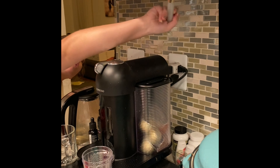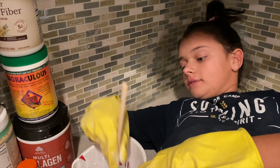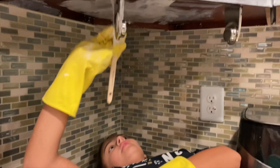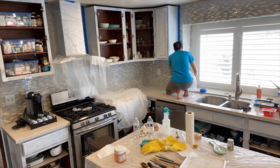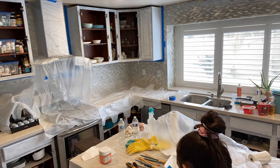Some spots were difficult to prime, but I just found a comfy spot to do it. This was the fun part — the sanding was the hardest because you had to scrub, but priming is where it all got fun.